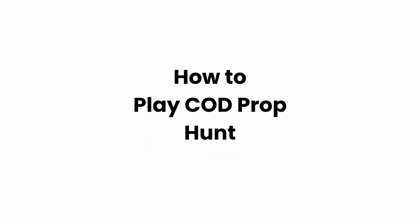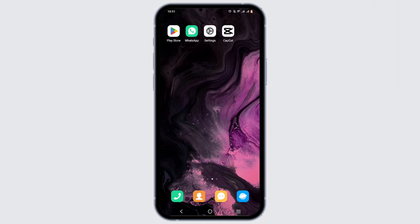Welcome to Glitch Sorcerer. In this video, we'll cover how to play COD Prop Hunt. First, open up your COD Mobile — you can easily download it from the Play Store or App Store. Make sure that your COD application is up to date to play Prop Hunt.